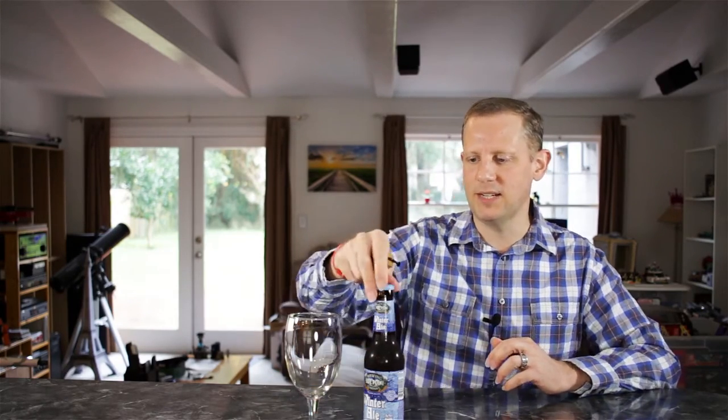The ABV on this is 7.7% alcohol by volume and IBUs are 22. Availability is late fall through winter, and we're just getting into the official winter season now, so I wanted to go ahead and get a review up on the channel. Let's go ahead and get this winter ale cracked open and see what it's all about.